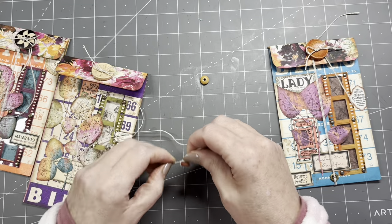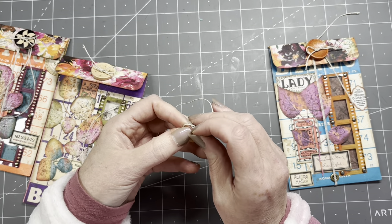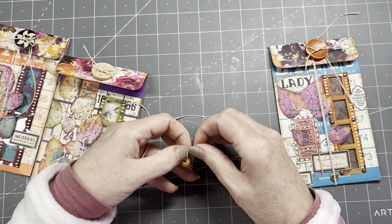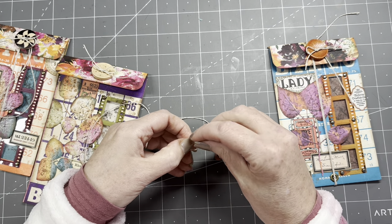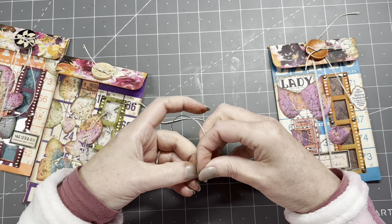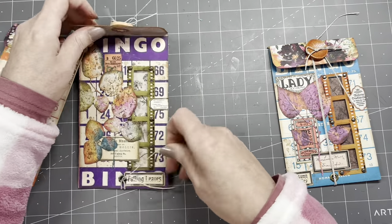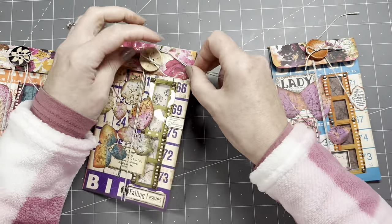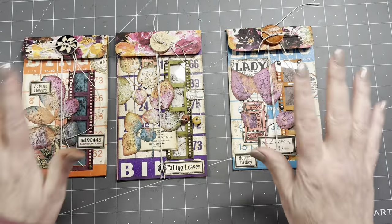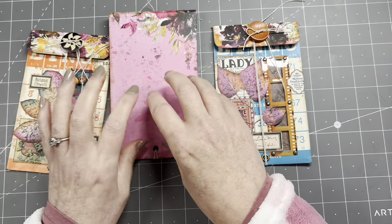I'm just going to put some beads on the ends of the strings — that'll be fiddly, yes. Maybe I should have waited before cutting them shorter. There's one — where's the other one? Just two beads on them. I'm going to quickly check how much time I have left to do some decorating on the backs of these, because there's lots of room to decorate there.